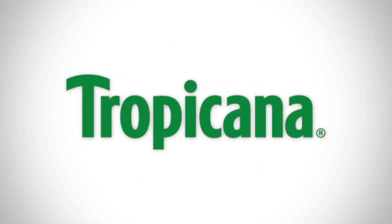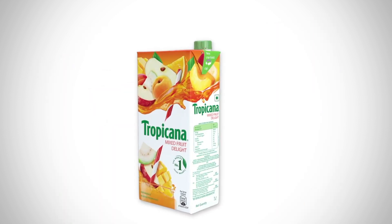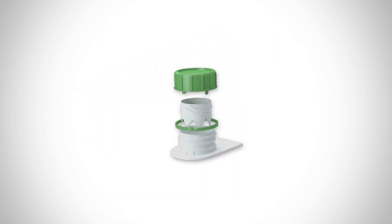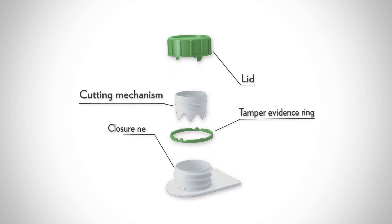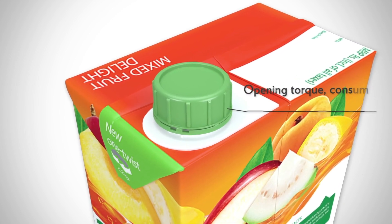Tropicana, world's number one juice brand, which came with Tetra Pak Slim Cap on a one-litre pack, now comes with Tetra Pak Helicap 23 opening mechanism. This easy open screw cap has a lid cutting mechanism, tamper evidence ring, and closure neck and opening torque that consumers feel comfortable with.